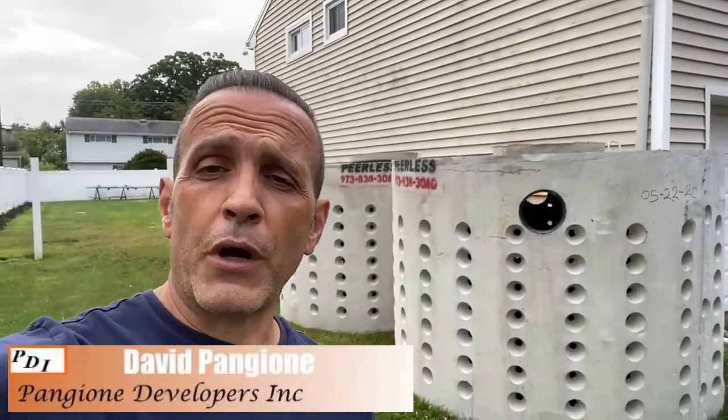Dave here, and we are on location of this home transformation. Behind me are two 1,000-gallon seepage pits, and over here we have a 500-gallon pit. We're going to be distributing these pits in certain areas of the property. They're required for the stormwater runoff that goes off the house. Even though all these years the home has had water run straight into the ground, code changes now require this particular town to install a certain amount of seepage pits when you do work.